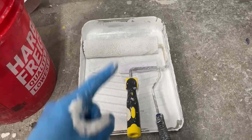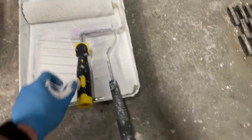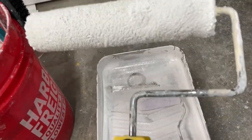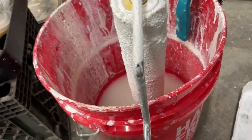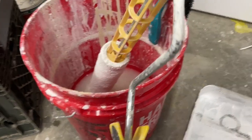We're gonna be looking at a really fast, easy way to take off the roller from a paint roller — these are also called roller covers. If you don't want to use your hands, you don't need to. Basically, you have a bucket like this, or any kind of edge, and you just tap it against that and it'll come right off.